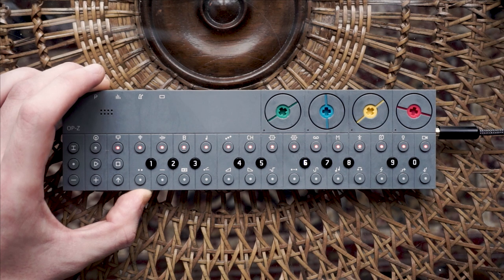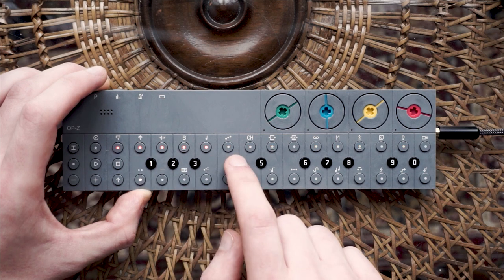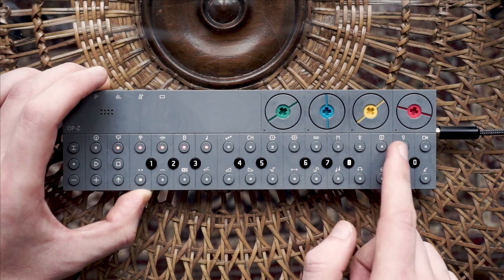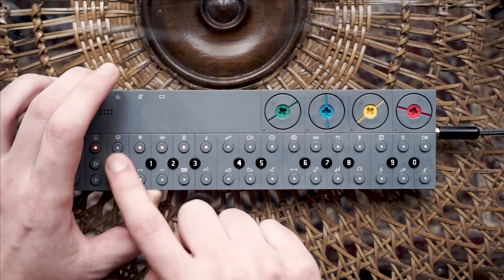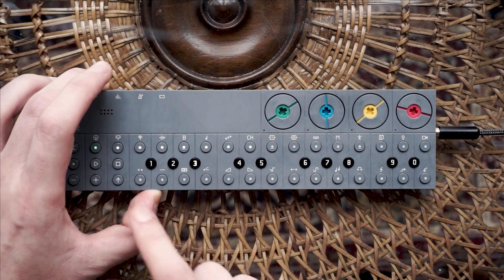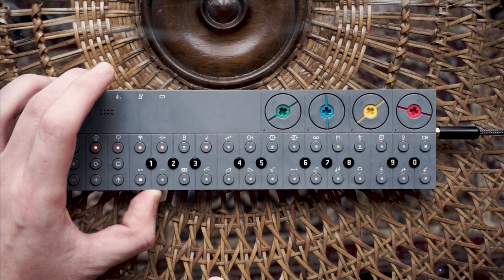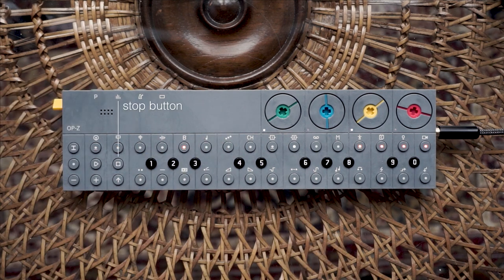You have probably noticed that I already have patterns stored in projects 1 to 9. My creators gave them to me so I can show off as soon as I am out of the box. You can listen to them by choosing one of the patterns and then hit the play button. However, these are all garbage compared to what you and I are going to create. So let's get to work. Press the stop button to stop me playing.